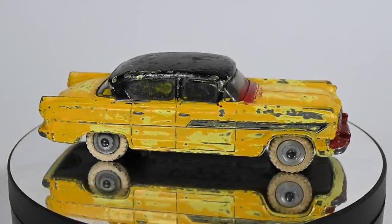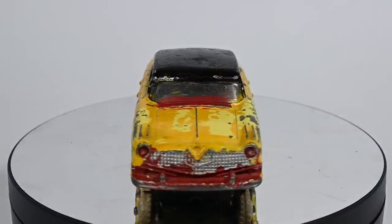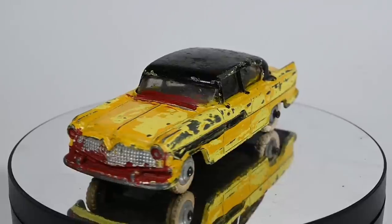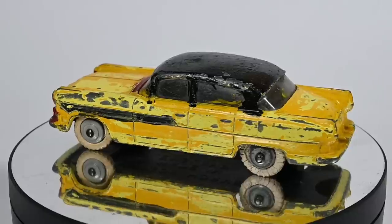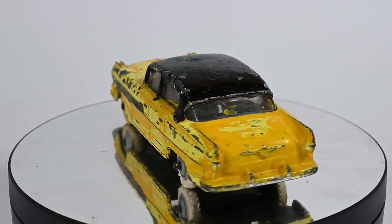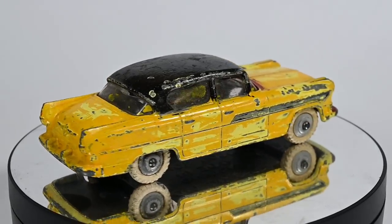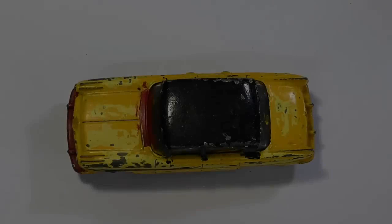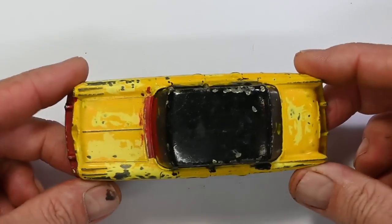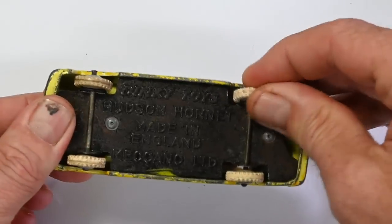Hi, I'm Danny and these are my Diecast Disasters. In this video I'm going to be restoring this Dinky number 174, the Hudson Hornet. These were produced from 1955 until 1959, so about 65 years old. We'll take it off the turntable and have a closer look at it — it's all there apart from the worn-out tires.